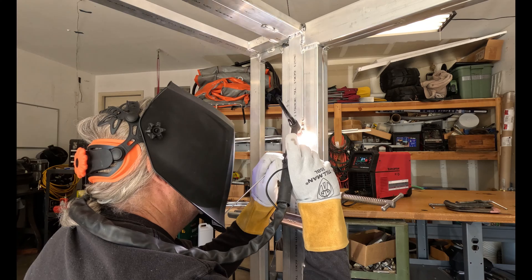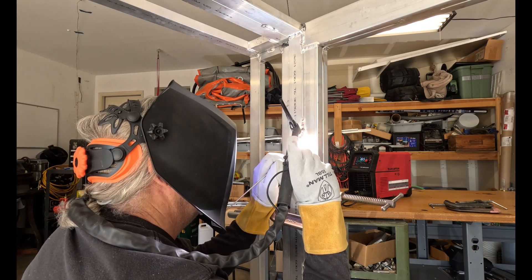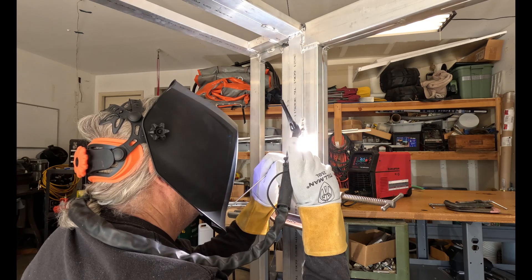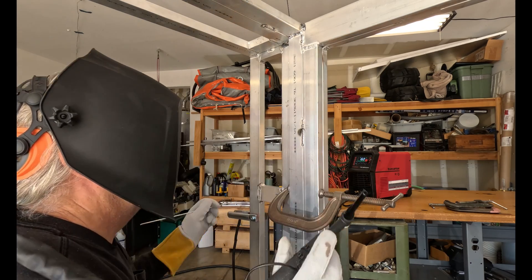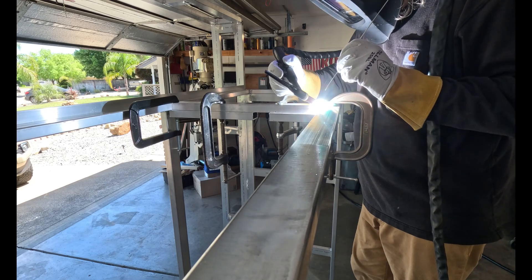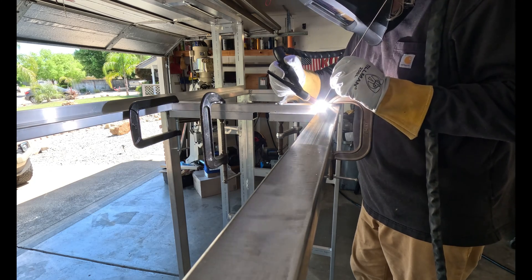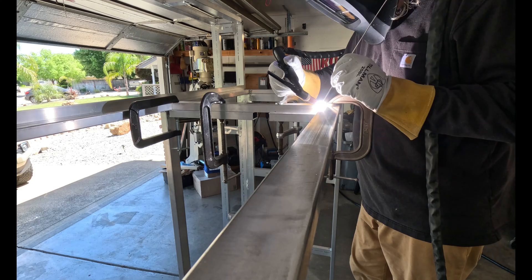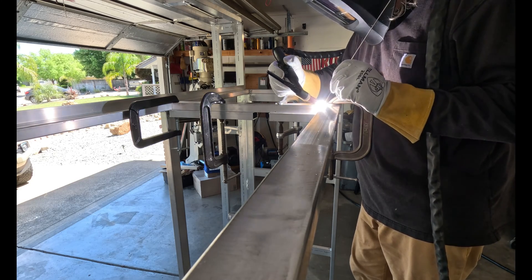When flipping the frame over every now and then I find a spot that needs an extra weld or something. Now's a good time to do it. After installing the window frame, I decided to add a couple of braces to the sides.